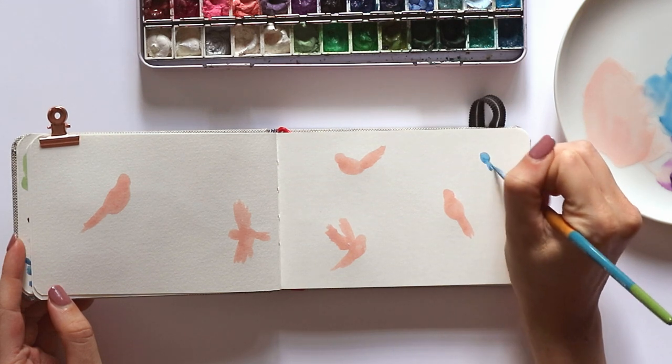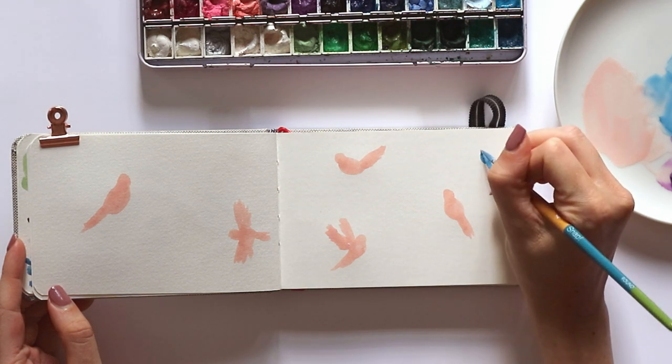Then I'm just doing the same thing and adding some smaller little bluebirds across the composition.